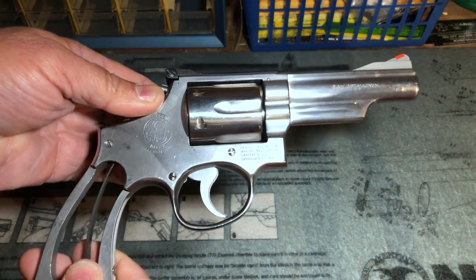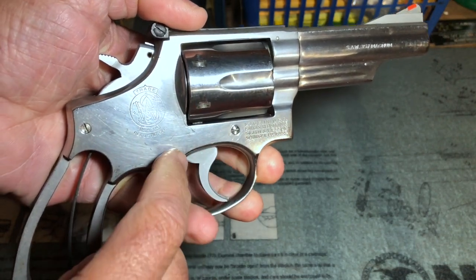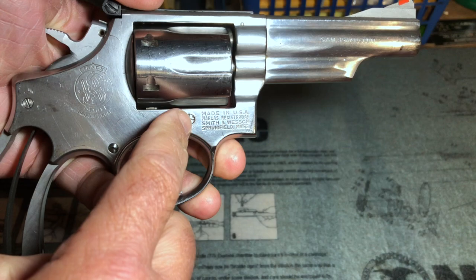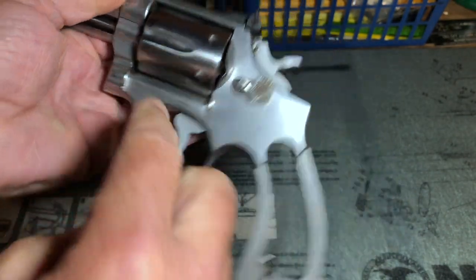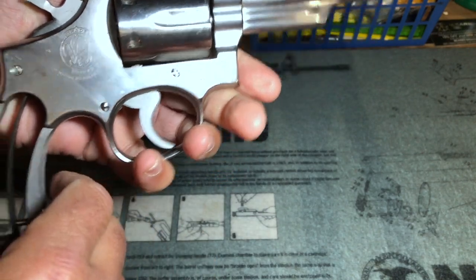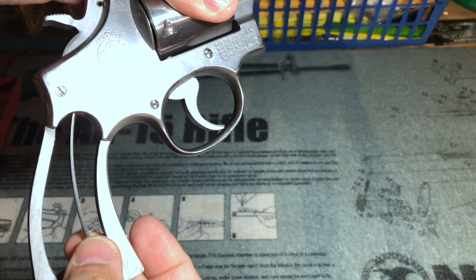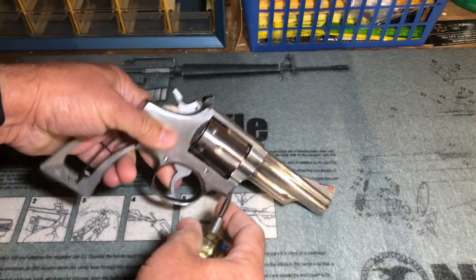With the grips removed, there are a few things I want to point out before going further. First are the screws in the side plate — take note because they need to go back in the same holes they're in now. The one at the rear of the side plate is flat; the other two both have round heads. Even though they both have round heads, they can't be interchanged. This is a fitted screw that interfaces properly with the yoke to make sure the cylinder opens and closes properly. You need to make sure the fitted screw goes back in the correct hole. We can also now see the mainspring that's going to be replaced as well as the mainspring strain screw, which we'll need to loosen to remove the mainspring.